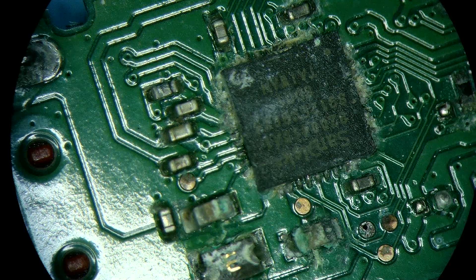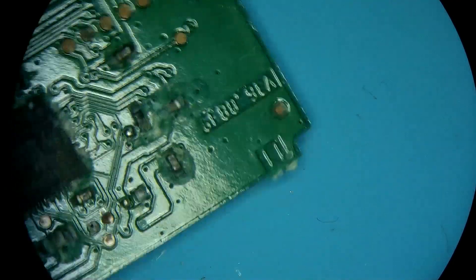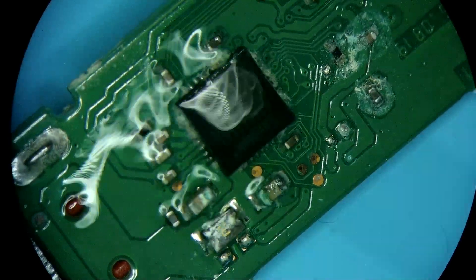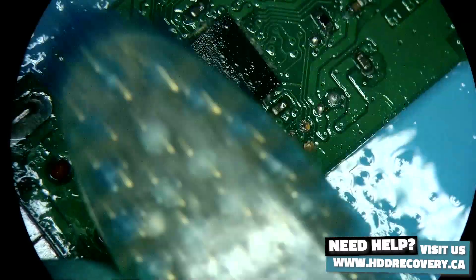I still think we may be able to save this. I do like the quality of SanDisk units — they're really, really well designed. We can start by cleaning it up. I'll apply a little bit of alcohol; this is just regular IPA, 99% alcohol. You can get that anywhere, like in any pharmacy.